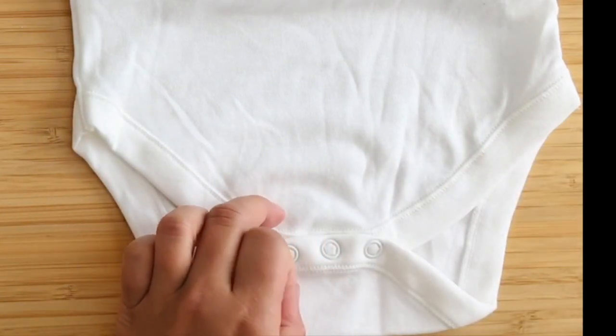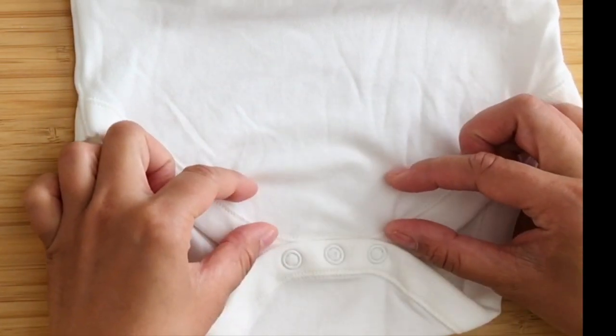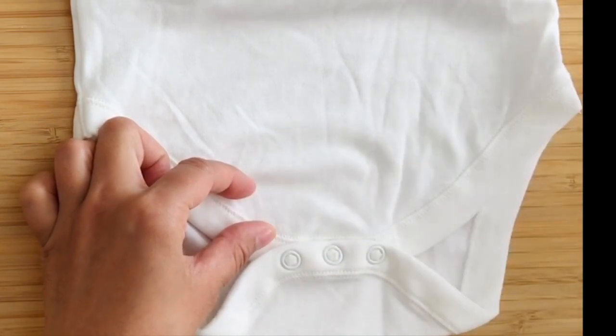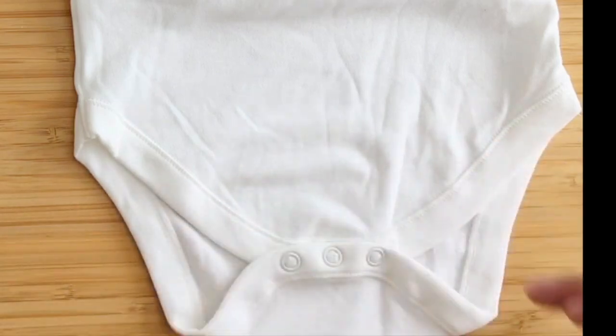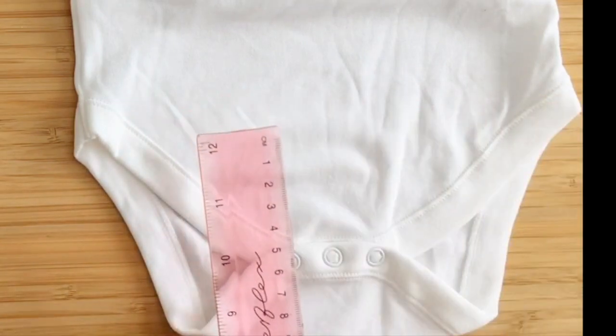If you only need a slight bit of extension, leave about three centimeters of additional fabric so that you can overlap the top and bottom for stitching purposes.